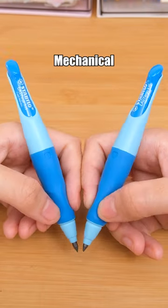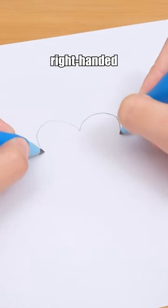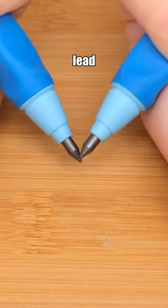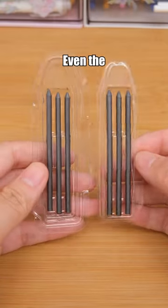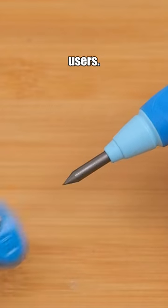Try this Stabilo Mechanical Pencil. There are different versions available for both left-handed and right-handed individuals. It uses an extra thick lead that is less likely to break, and even the included pencil sharpener is designed for both left- and right-handed users.